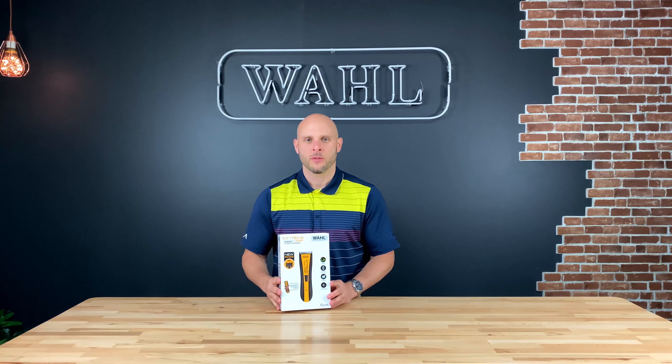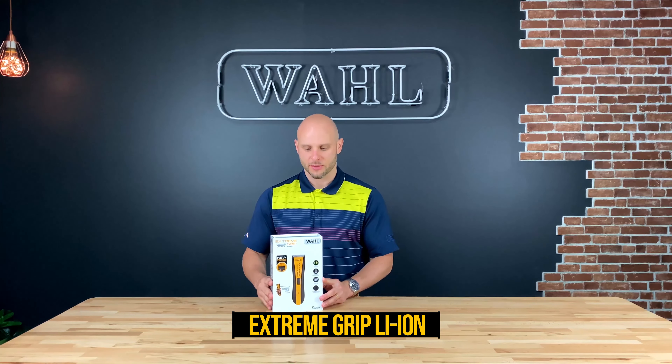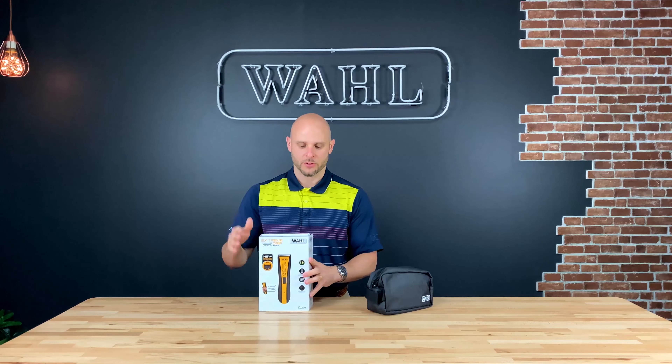Hello and welcome to Wall Australia. Today I'm going to show you what you get when you get the new Xtreme Grip with lithium ion. So first let's open this brand new beautiful packaging, which you should note is 100% recyclable, so it's good for the environment.